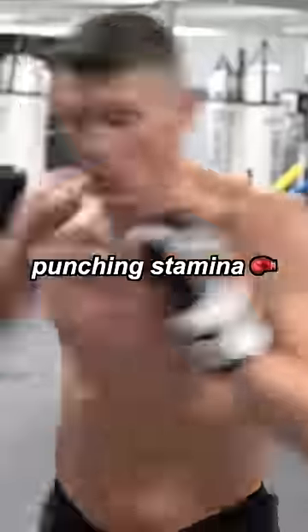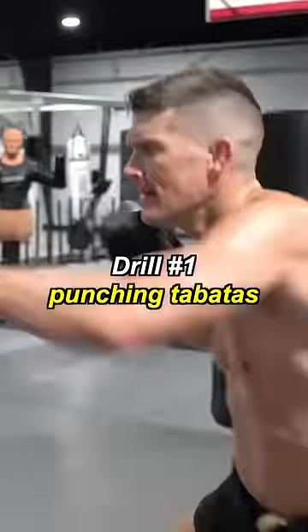Three drills that will help build punching stamina. Drill number one: punching Tabatas. 30 seconds on, 10 seconds off.